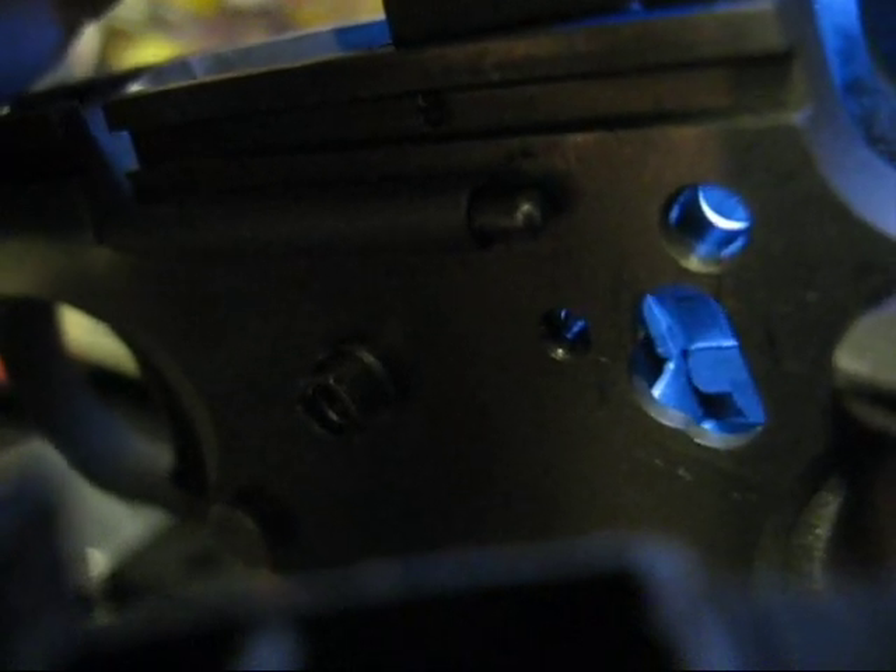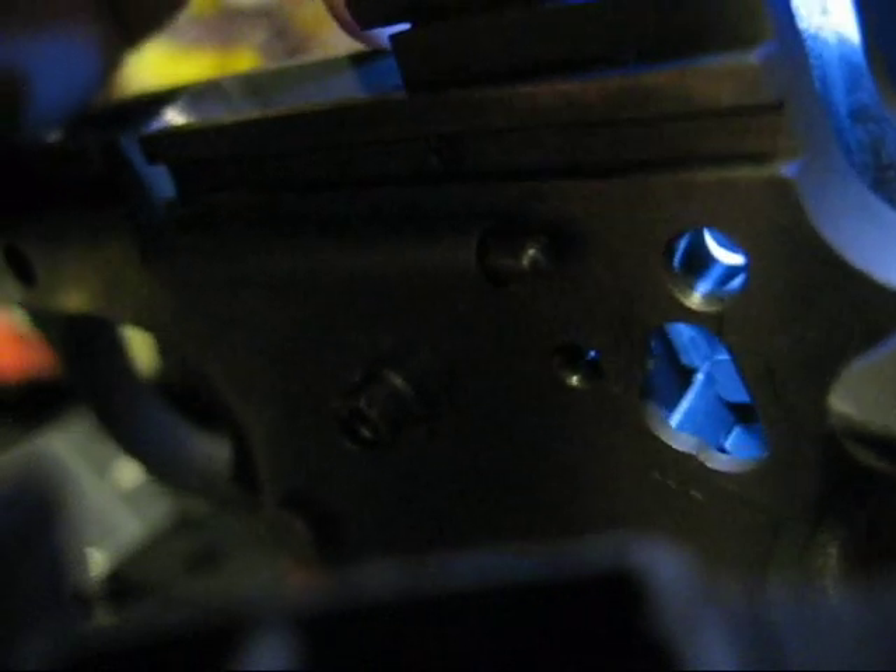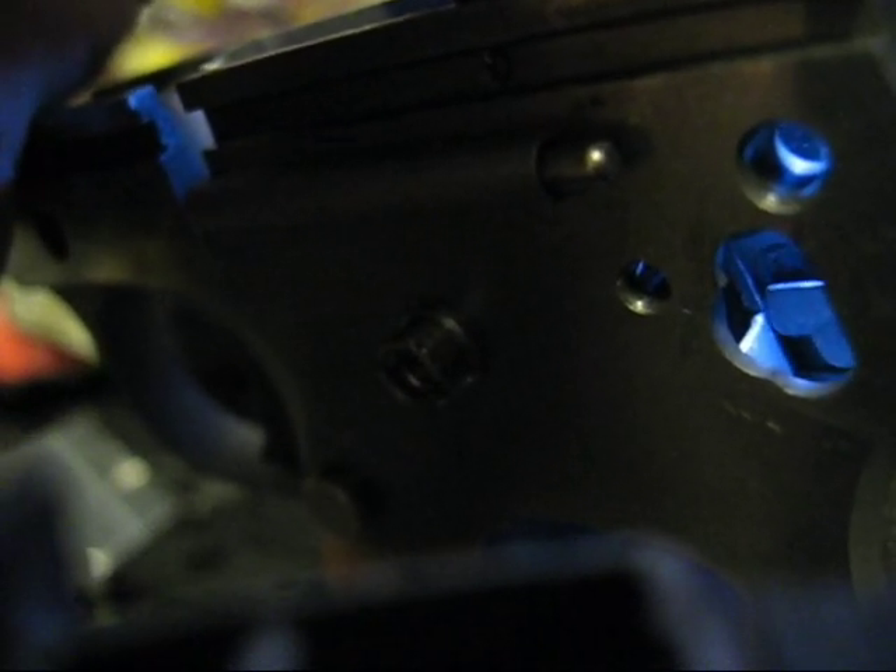Let me put the other one in and show you what's happening. This is the Wilson one — I thought it was the trigger bow that was preventing the movement of the grip safety up, but it's actually that bearing surface. It's not allowing the tab of the grip safety to move upward far enough. So I need to remove some more material from the front and lower portion of this tab so that it can ride up far enough to clear the trigger bow. I think it's pretty fascinating how all the little parts interact.